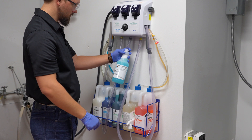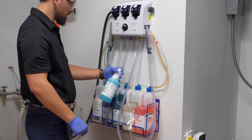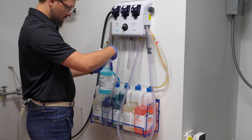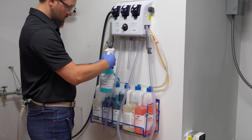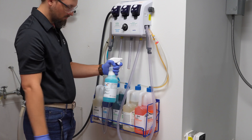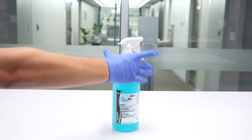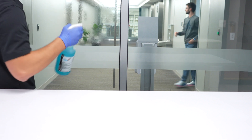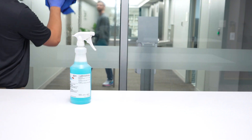At this time, release the quart trigger bottle fill button and allow the chemical to empty into the quart trigger sprayer bottle, then slowly and carefully remove it from the hose. Insert the sprayer head and screw it onto the bottle tightly, and you are ready to use your diluted chemical.